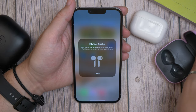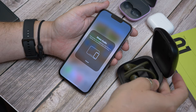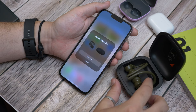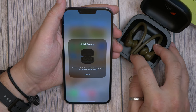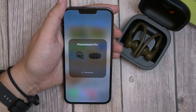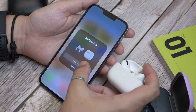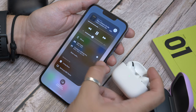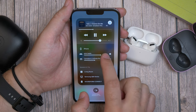Bring the other pair of Beats or AirPods nearby and open the case. You should see a pop-up window appear with that product in it — select Share Audio. If the device hasn't been paired to your phone and belongs to someone else, you'll be instructed to press and hold the pairing button on the case to connect and then start sharing music with them. If the earphones are already paired with your phone, you won't have to do this — you can just select them from the list and start sharing.